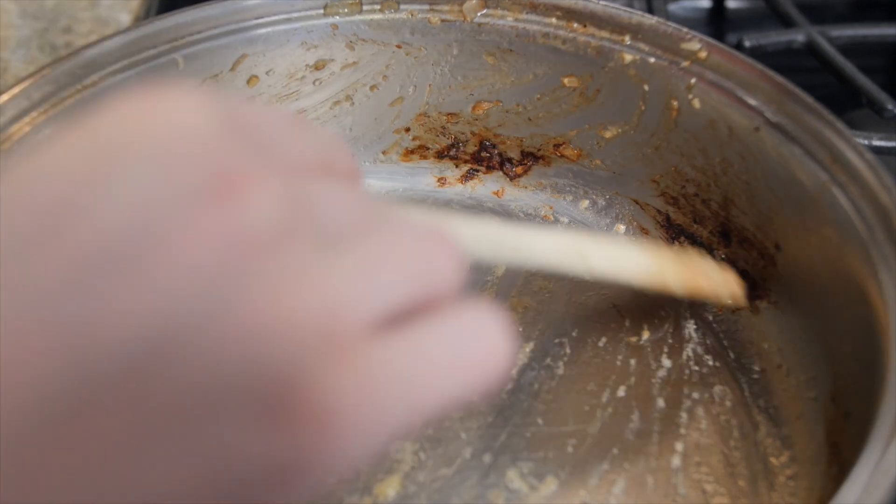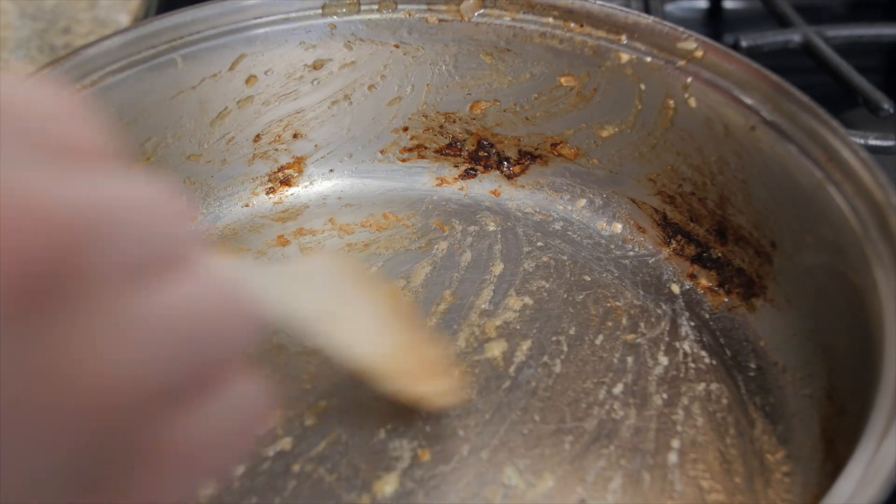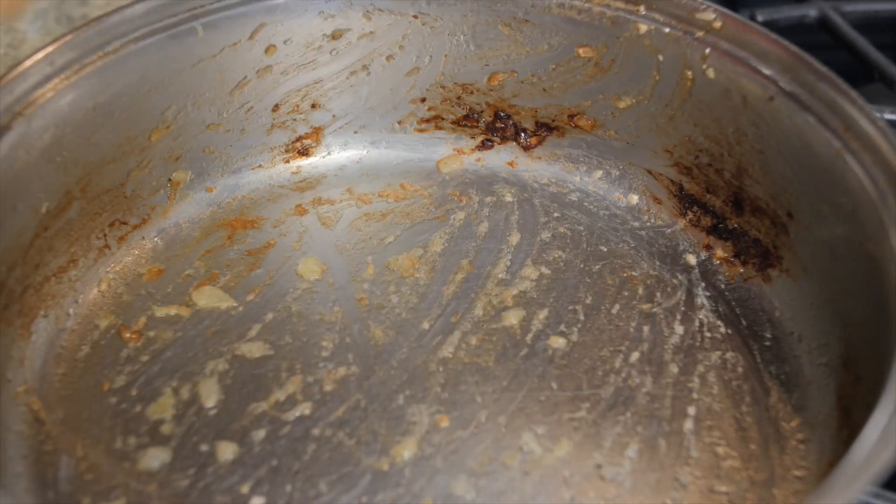Now we have all these nice brown bits in our pan and we want this — this is all flavor. So we're going to use a third of a cup of red wine to deglaze the pan and kind of scrape all of this off of here.